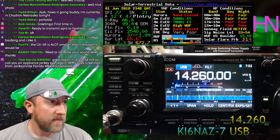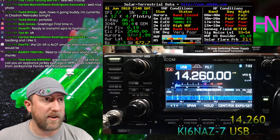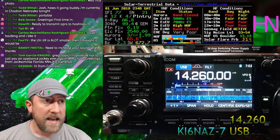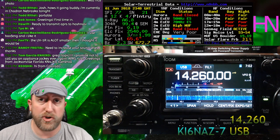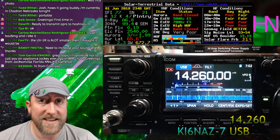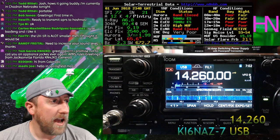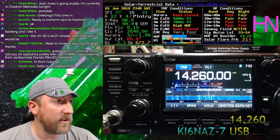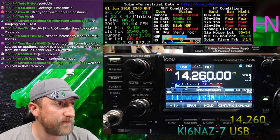APRS is running in the background right now. If you want to send me a message and you're already proficient with APRS, my callsign is KI6NAZ-7 today because I'm operating off a handheld.